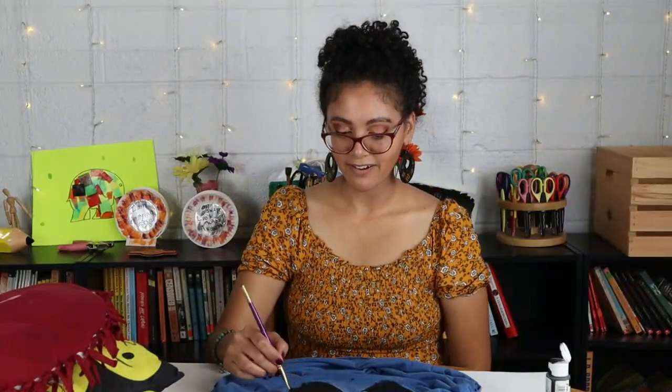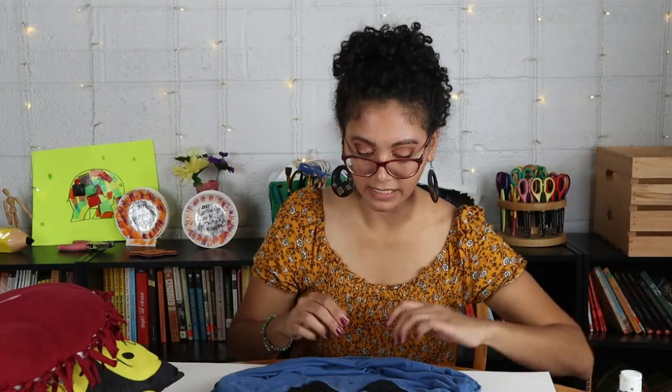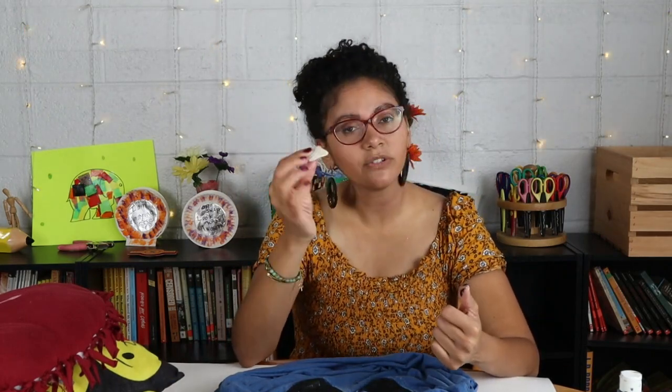Let's go ahead and start with the next step. With another piece you can clean this excess. It could be pencil, chalk, whatever you used to draw your design. You can use chalk and then later on just erase it.